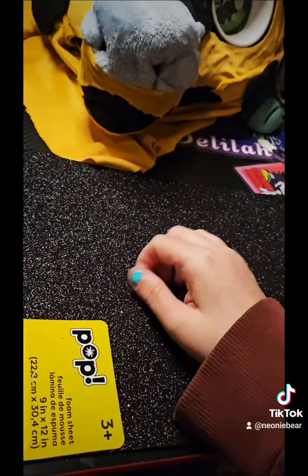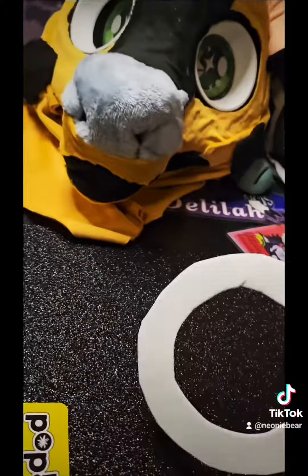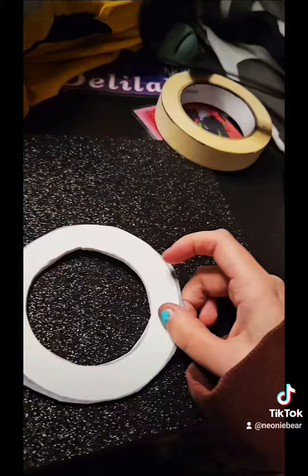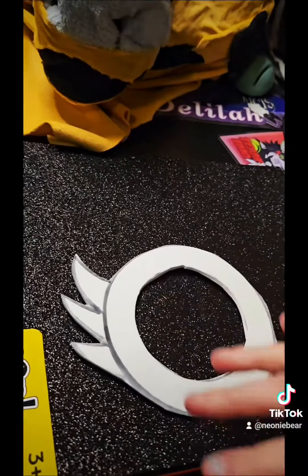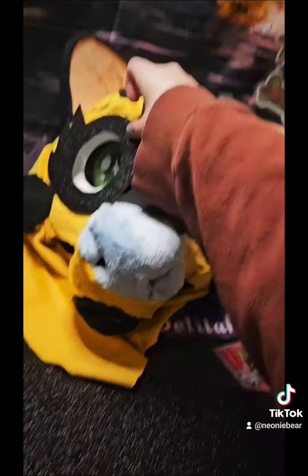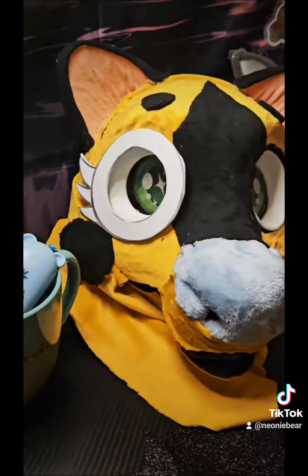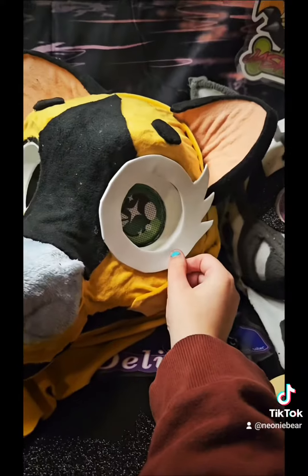Now it depends on which side you want to work on. If you're working with foam that has a texture on it, just do left and then do right. Since it's going to be for that eye, you want to place it down, use some scotch tape, and just cut it out completely — it will look like this. This is your main eyelash and this is your template. That's how I make my eyelashes.